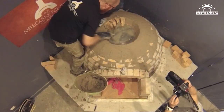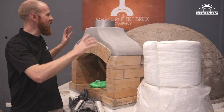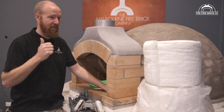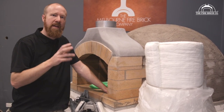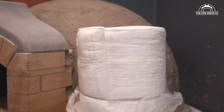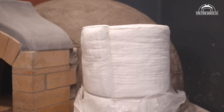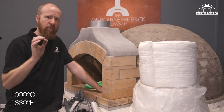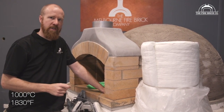We've bricked up our oven, it's all done, the dome's finished, we've got inside and given it a really good clean — which is just a great fun job — and now we need to insulate the oven. We use a ceramic fiber blanket rated to over a thousand degrees Celsius; it is an incredible high temperature insulation material.